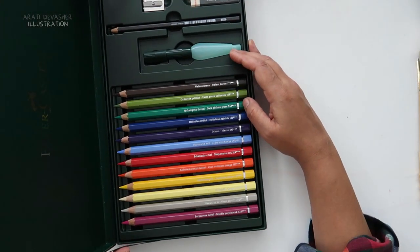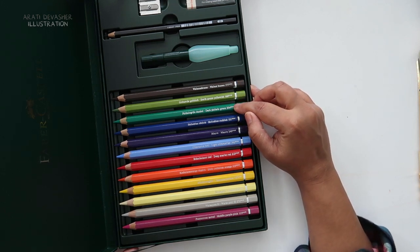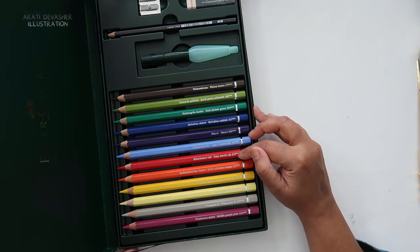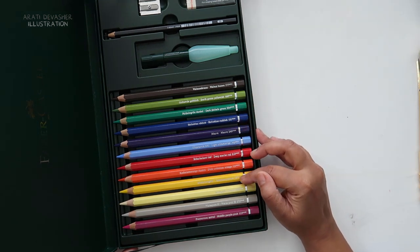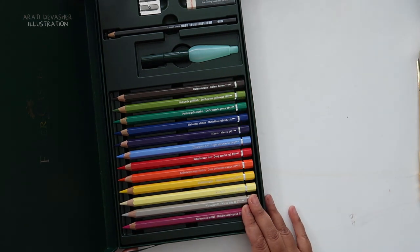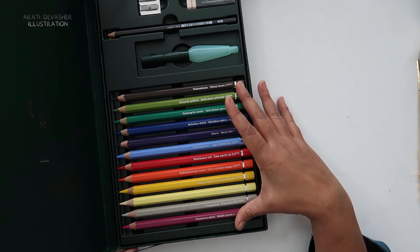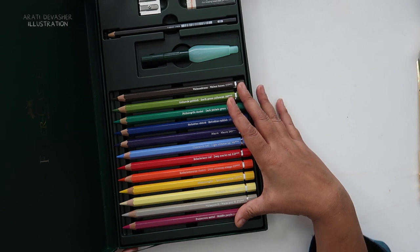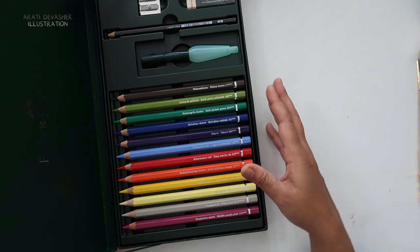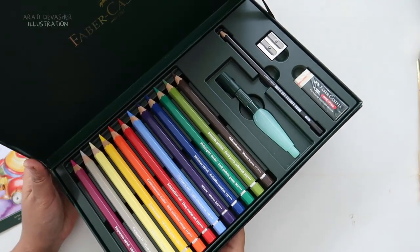The curated colors include walnut brown, earth green yellowish, dark phthalo green, helio blue reddish, mauve, light ultramarine, deep scarlet red, dark cadmium orange, cadmium yellow, cream, warm gray, and middle purple pink. It does not have a black or a white. I thought these would be really interesting to use as a limited color palette for various projects I'm planning. I also ended up getting another set for my little niece as a present — they make really good gifts.